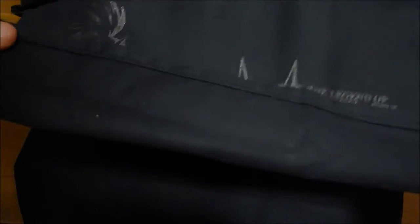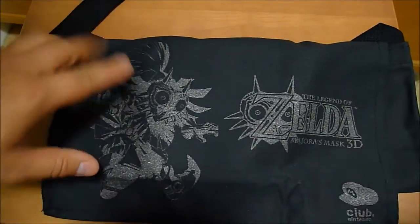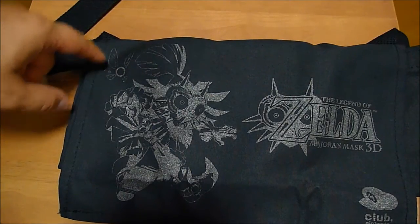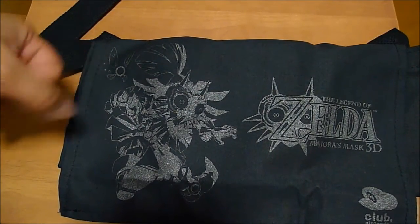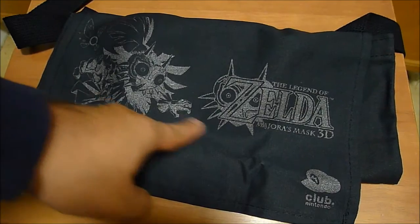We've got no flaps here. Velcro here. It is made in the USA. No internal pockets. A sewed-on strap. But it does have, particularly, Club Nintendo Majora's Mask artwork right here, which is kind of a silver-ish thing. You've got Skull Kid, and I think either Tattle or Teal. A little Club Nintendo logo over here, and then the Legend of Zelda Majora's Mask 3D logo here.